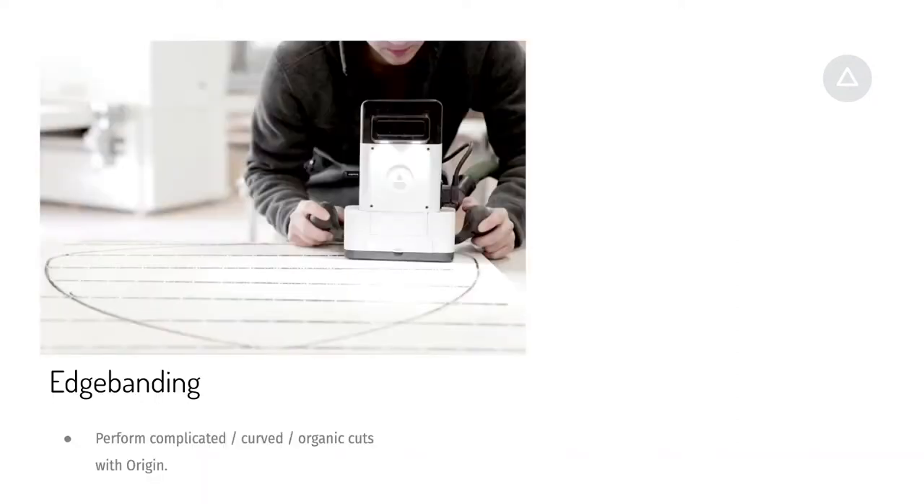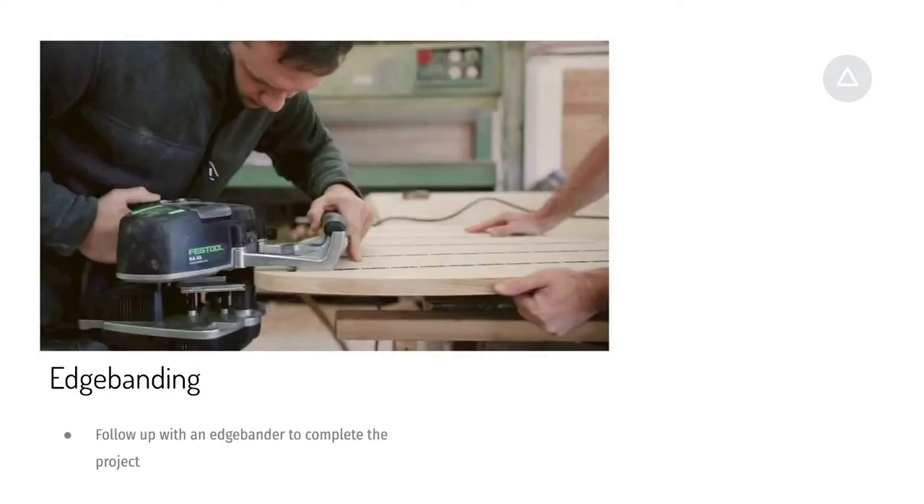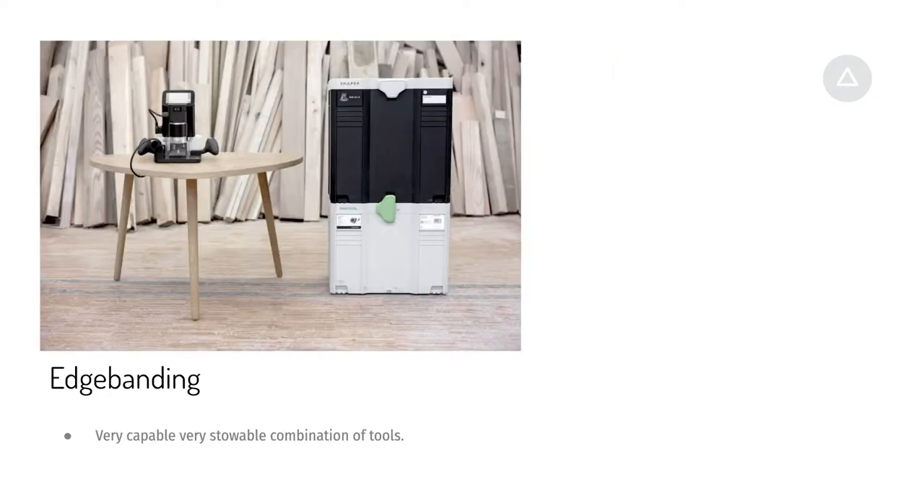We shot a video recently while we were in Germany of doing edge banding with Origin. Traditionally, edge banding has been massive machines, a lot of expense, and big gantry CNCs or elaborate workflows to get the precise shapes you're looking for. Combining Origin with a little portable edge bander, we can take care of cutting elaborate organic shapes and then following up with these other stowable tools — all in something you can put on the back of your truck and go to another job site.